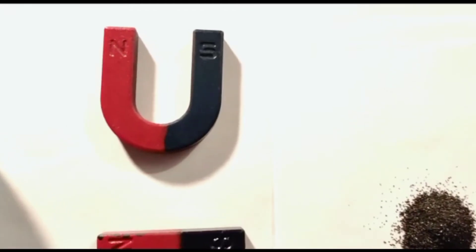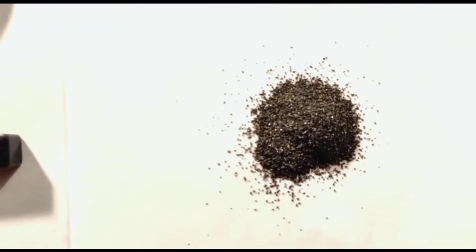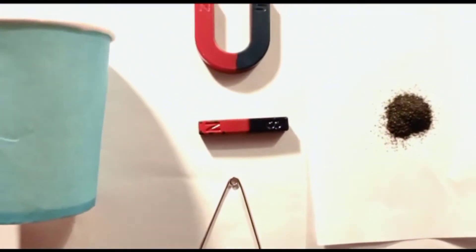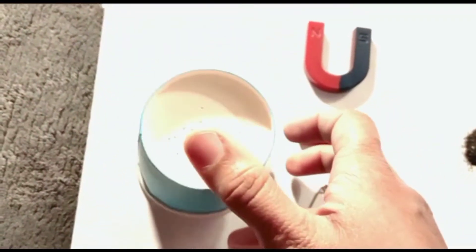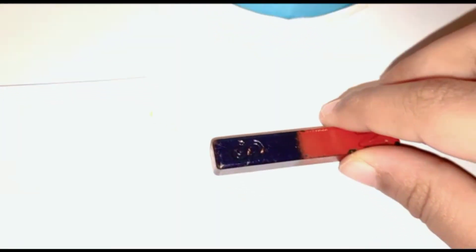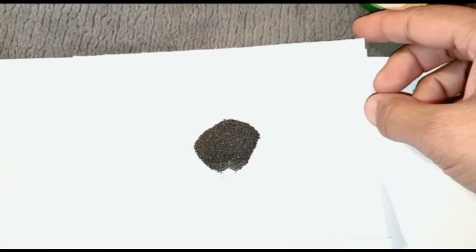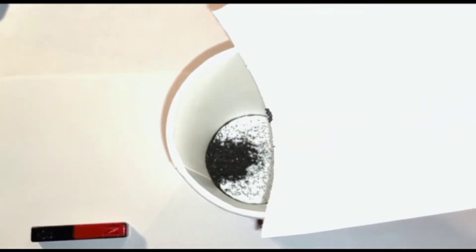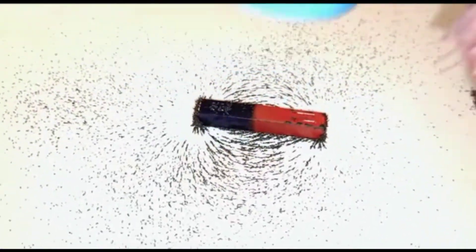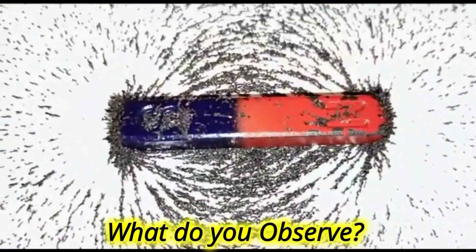Let's prove it experimentally. To do this we need a horseshoe magnet, a bar magnet, iron filings, a plastic cup, and a safety pin. Take the plastic cup and make holes in its bottom. Place the bar magnet on a piece of white paper, then take the plastic cup and pour the iron filings inside the cup top.